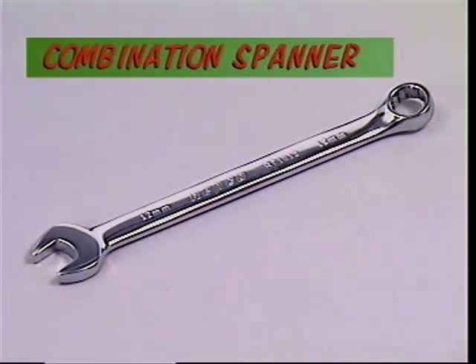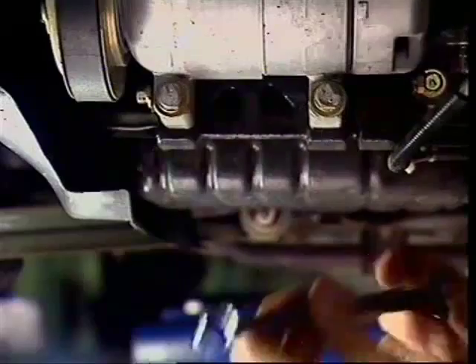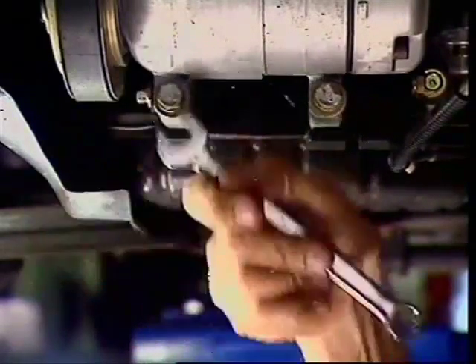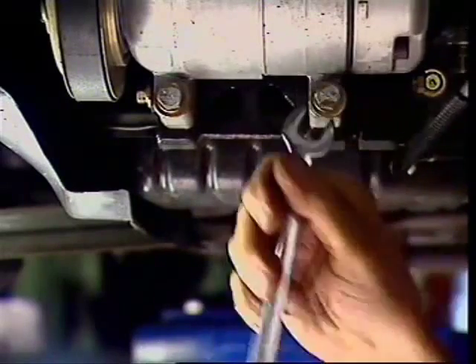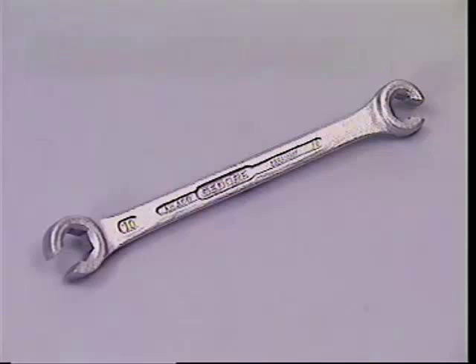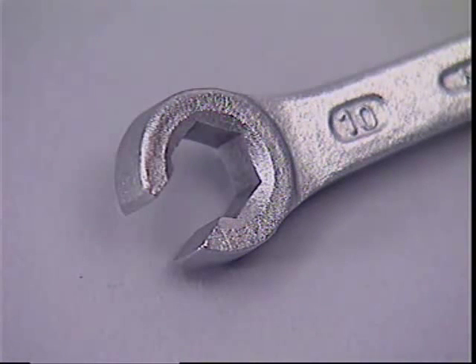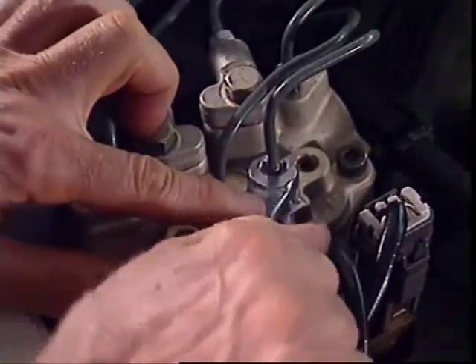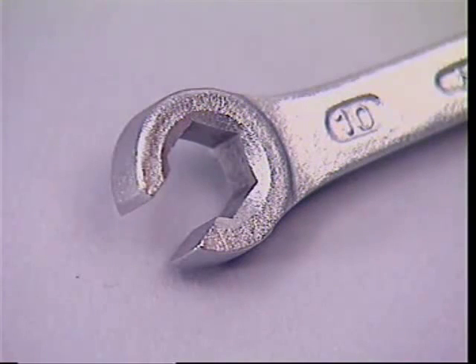The combination spanner is a good tool in a tight spot. It has a ring on one end for gripping and breaking the fastener's hold, and an open-ended spanner of the same size on the other end — a more convenient way of turning a loosened fastener in a confined space. A variation on the open-end head is the flare nut spanner, which gives a better grip because the flats meet on five sides, not two. The open sixth side lets it be used on nuts and fittings associated with pipes and tubing, but don't use it on extremely tight fasteners as the jaws may spread and damage the nut.